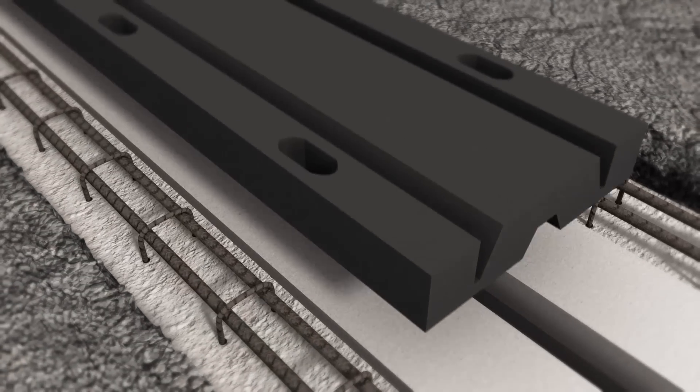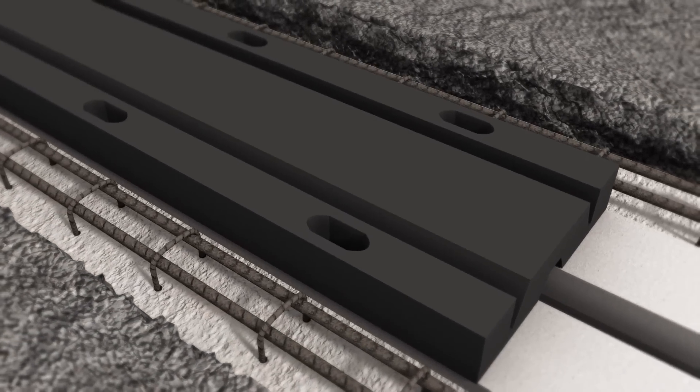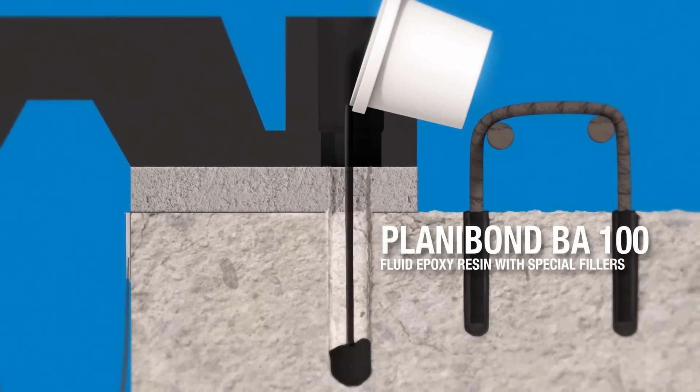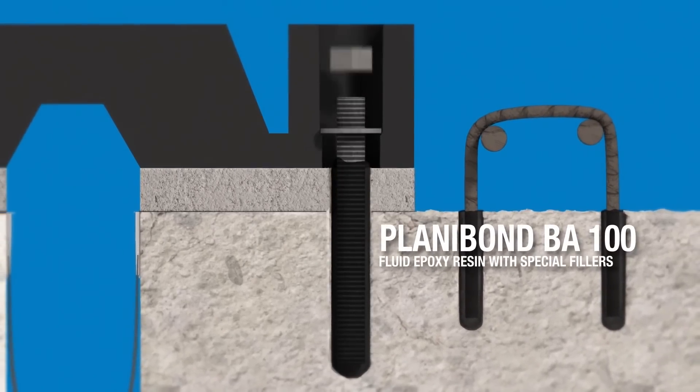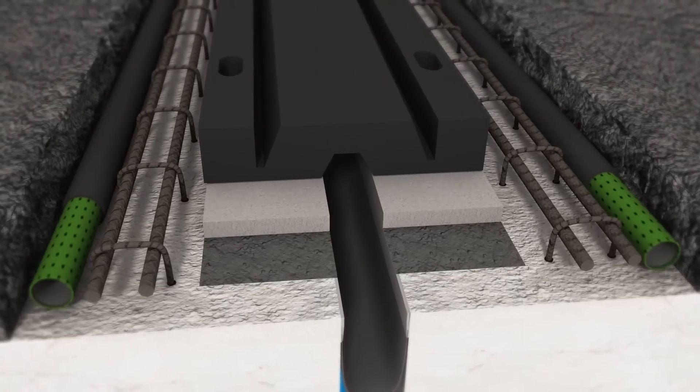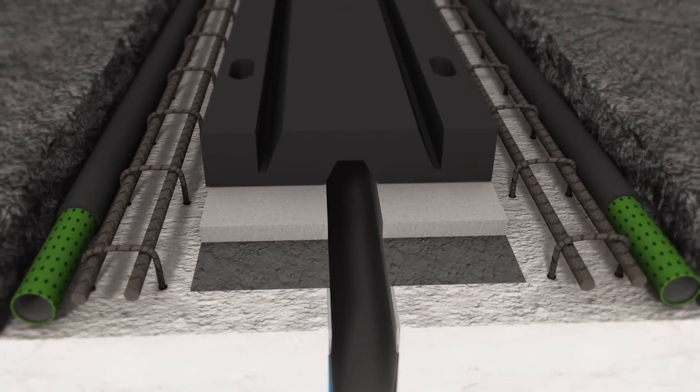After positioning the new joint, it is fastened in place. Holes are drilled and all the dust is removed. Tie rods are anchored in the holes with Planybond BA-100 and the steel nuts are tightened. Drainage channels with a protective stocking are positioned along the sides of the joint.